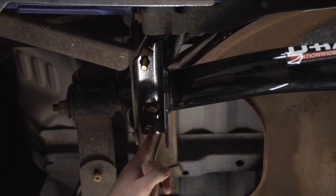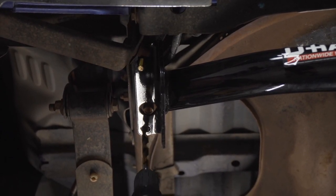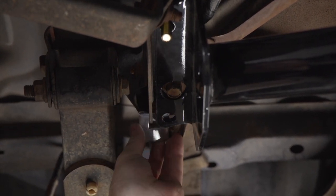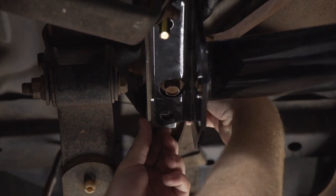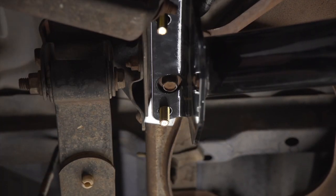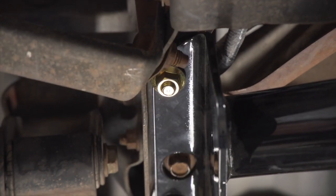Now for the second attachment hole, your Ranger may not have a pre-drilled hole like ours does. If you don't, you'll just take a half inch drill bit and drill out that hole using the hitch as a template. Now that we have our second attachment hole ready, we're going to take a third carriage block and slip it in between our frame and the hitch, then take our other carriage bolt and block and bring it into place from above. On the driver's side, we're going to install our provided flange nuts, making sure the teeth are facing up. And then we'll repeat all these steps on the passenger side.